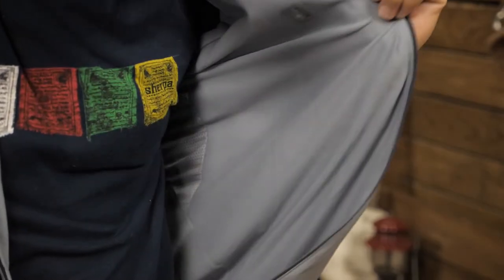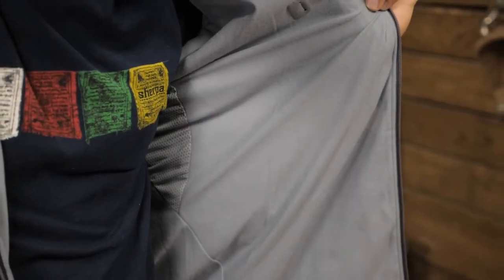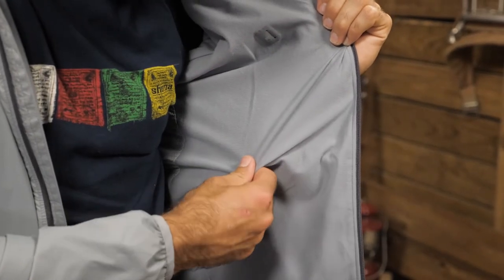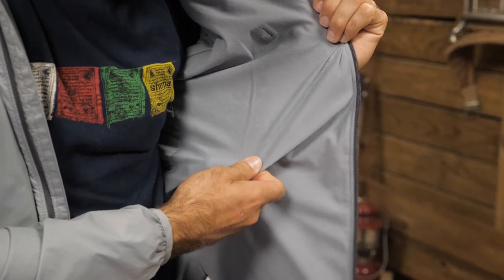On the inner layer is a Dry Climb bi-component wicking lining — a soft, next-to-skin fabric that transfers moisture quickly and easily.